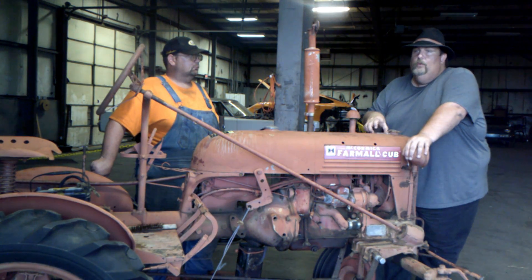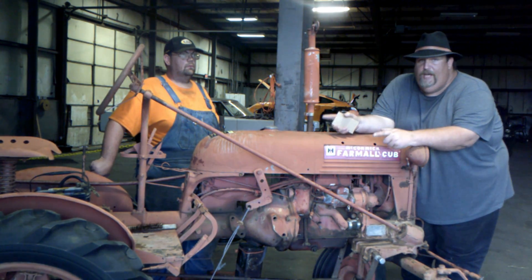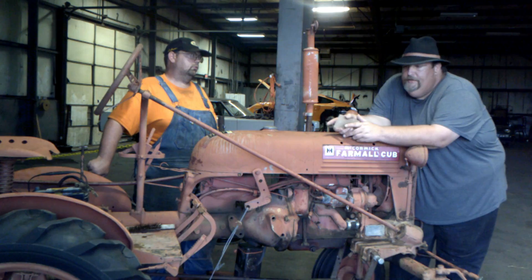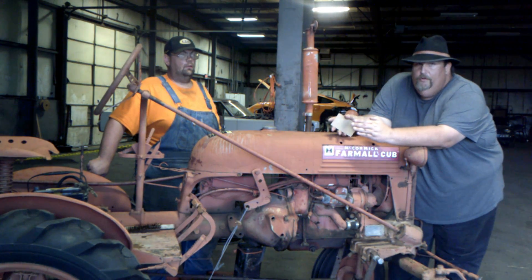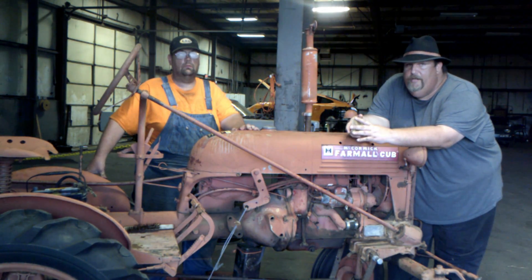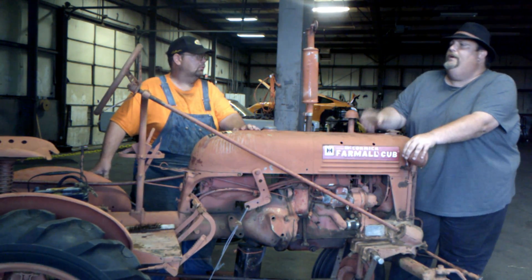I know a guy with a 10-acre garden who uses a newer one of these from the 70s for truck gardening and it works like a top — that's what it's made for. You sit off to the side and have a straight view right down the center. On the B's and A Farmalls they called that 'Culti-Vision,' because you could look right down on the cultivator and see exactly where it was. That's ideal for truck farming — you can cultivate corn, tomatoes, or beans when they're small plants, and it's great for pulling a trailer during harvest.